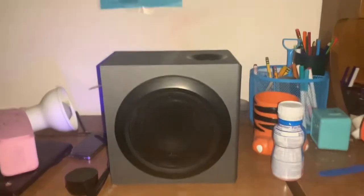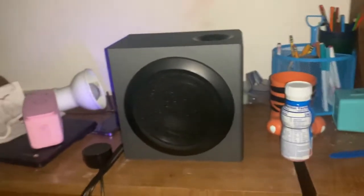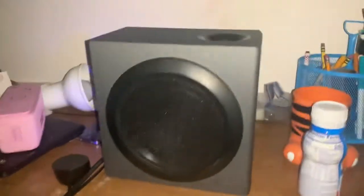What we're looking at here is a Logitech speaker and it is very good. We are going to test this baby out — it's not the best speaker, but it has its ways. Let's try this song real quick.